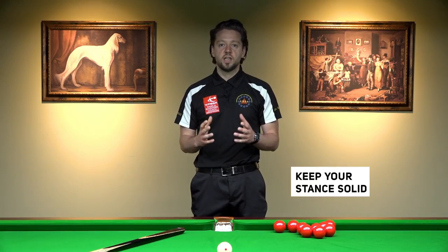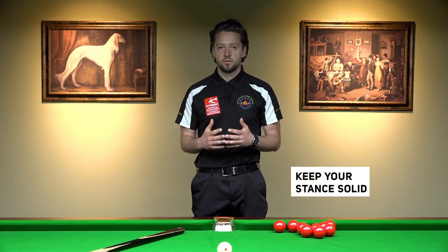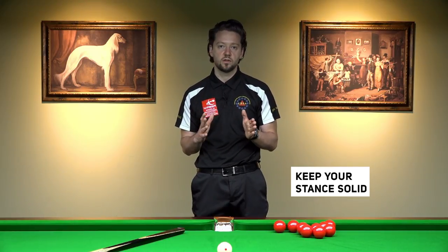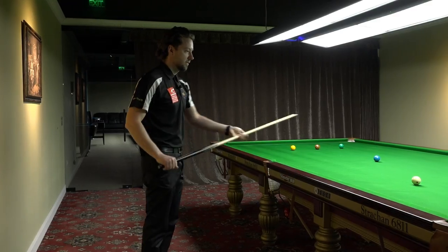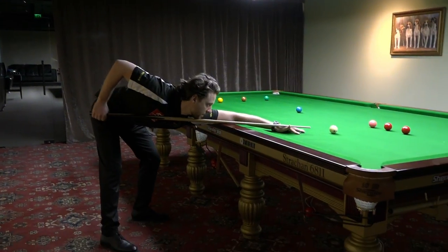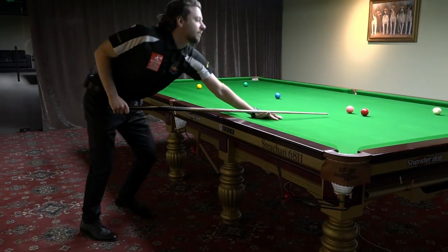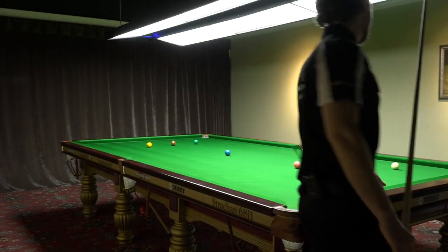So just try to keep your stance solid — to be able not to move on the shot left or right. And don't overdo the stance. It is kind of a myth that the stance is very, very important. It's not so important, especially if you're a beginner.